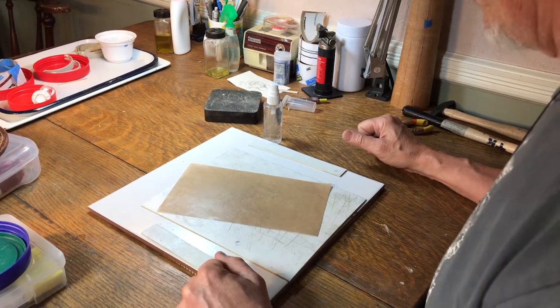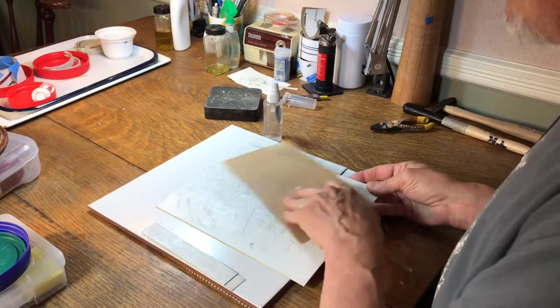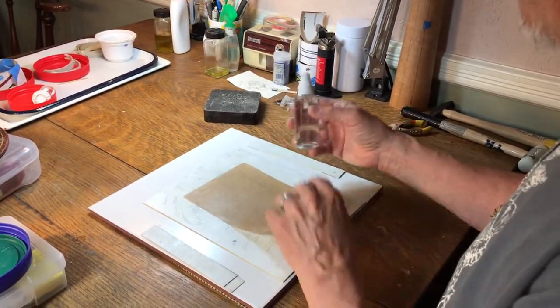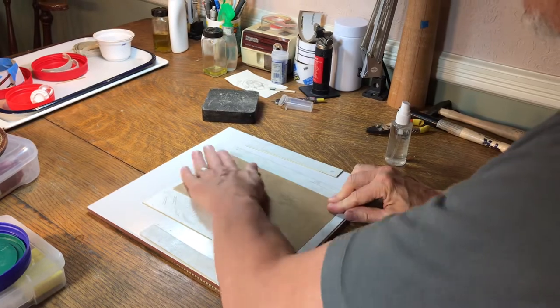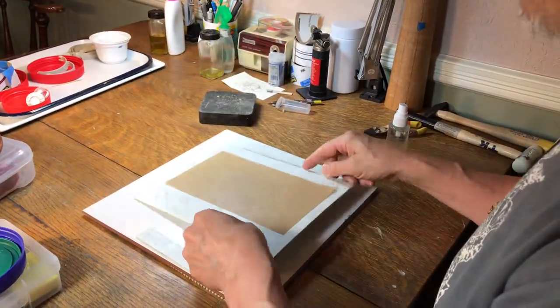Hey MCM Peeps, here's a quick little tip on how to keep your Teflon sheet from sliding all over your work surface. Take your fine mist sprayer, just get one or two squirts on the back of your Teflon sheet, put it down, roll it — doesn't move around.